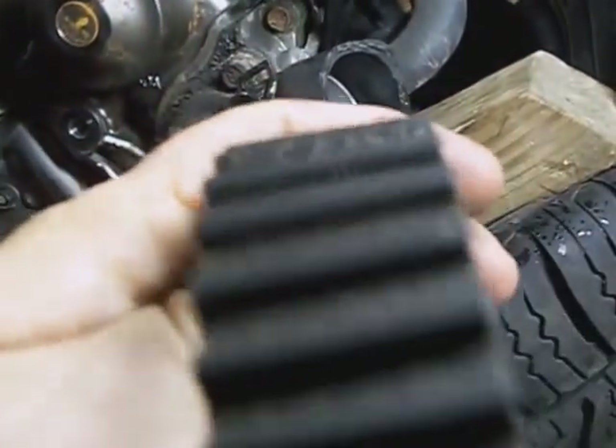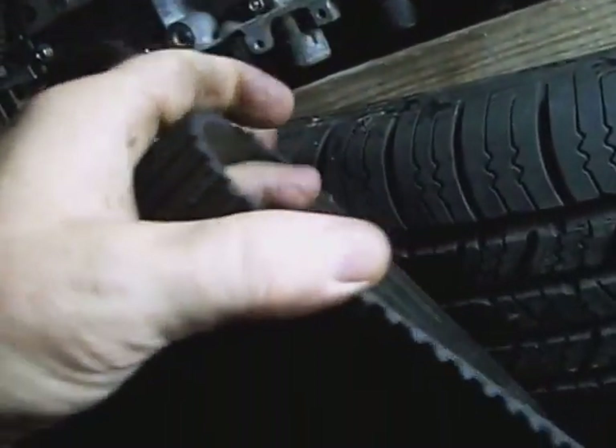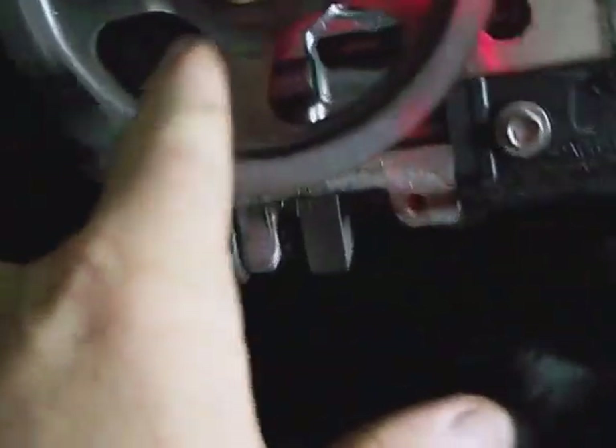The belt is starting to fail. Never bend your belt — the new one or if you're reusing this one — more than the width of one of these pulleys together, as it will damage it inside. You can write a C on the left cam pulley and R for right cam pulley on it. There's an L here and an R on this one.